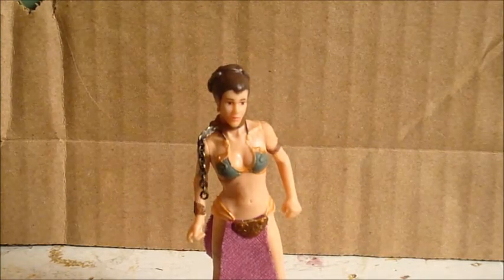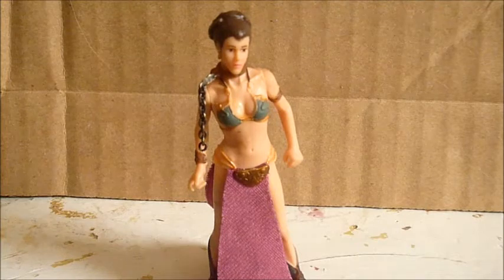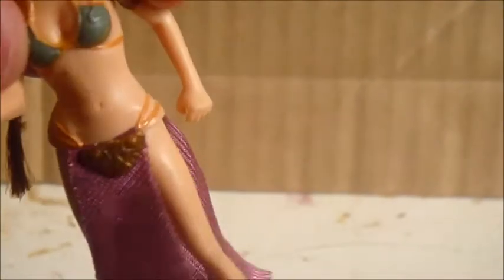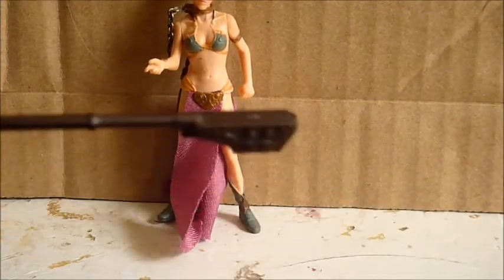I actually do have all the Slave Leia action figures now — I'm just missing dolls and stuff like that. She didn't come with any accessories, but she does come with a force pike, kind of like this. This is from the vintage section but just to give you an example of what it looks like holding it in her hand. Her hands are very small, so this doesn't even fit in her hand.